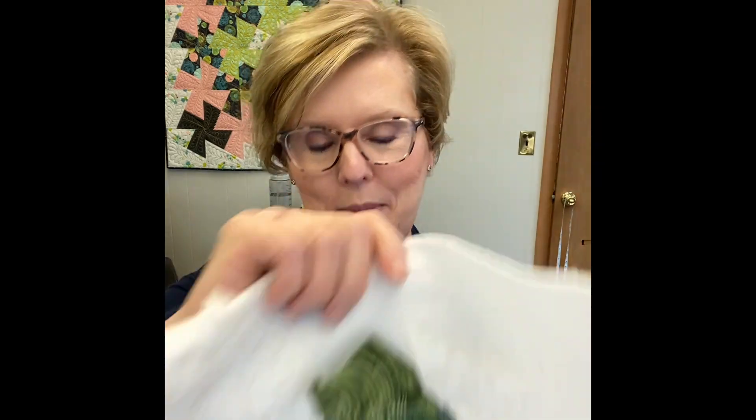Here is my completed block 23. Make sure you mark your block so that you know where it goes in the big puzzle when you're finished.